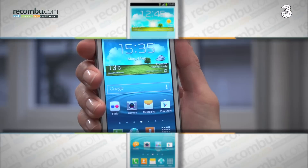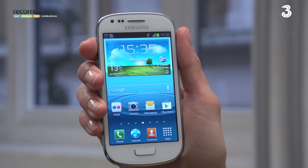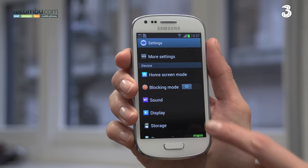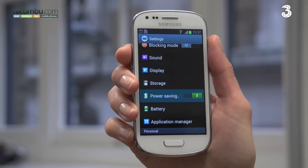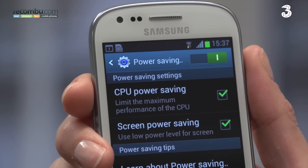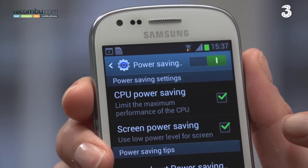Tip number five: power saving. Worried the S3 Mini's battery might not last until the end of the day? Swipe down and tap Power Saver. You can also head to the Power Saving menu and activate either CPU Power Saving, which limits the performance of the phone's processor, or Screen Power Saving, which reduces the brightness and frame rate.